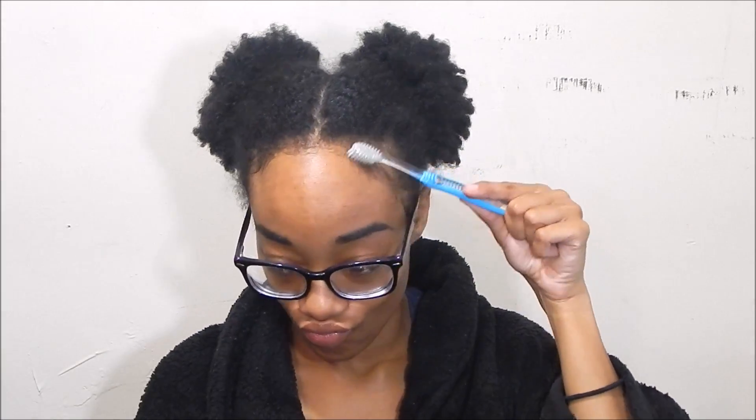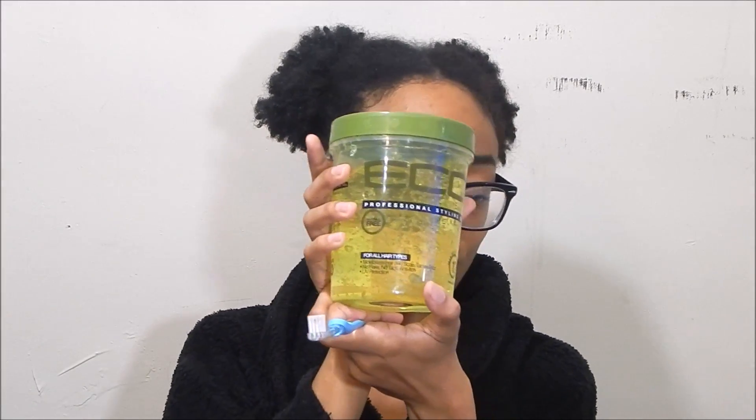I will be using these little hair cuffs - you know, the things that people wear on their dreads and box braids to make them look cute. I'm also going to be using my faithful toothbrush and Eco Styler gel for my edges. Let's get started.